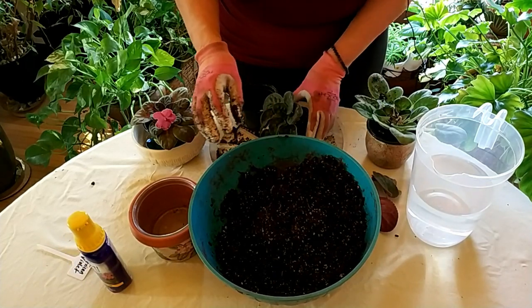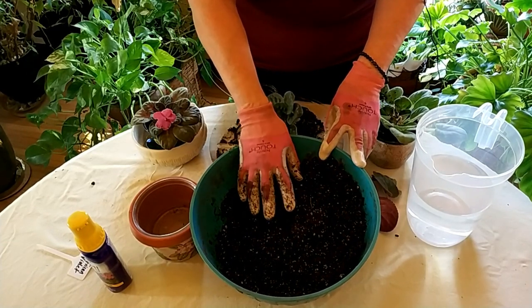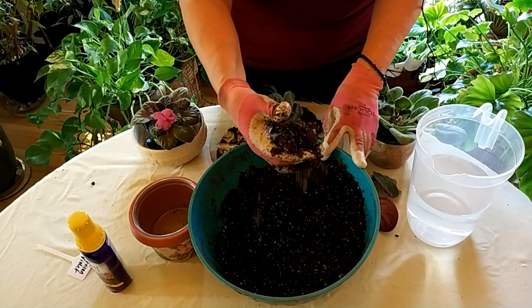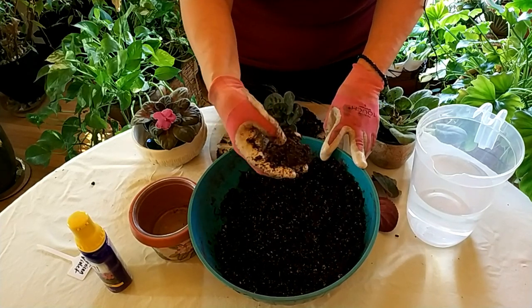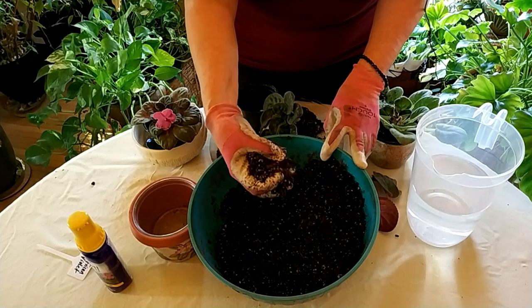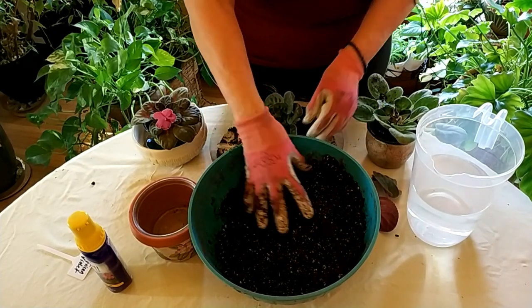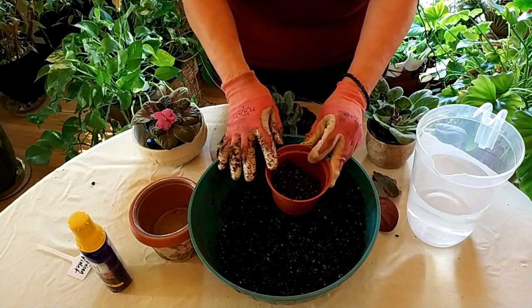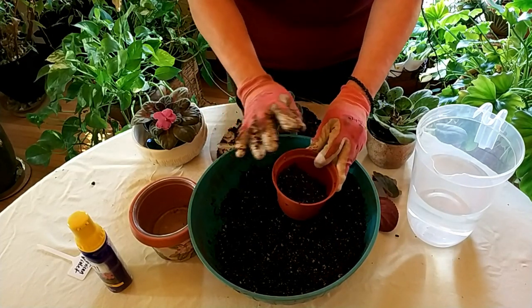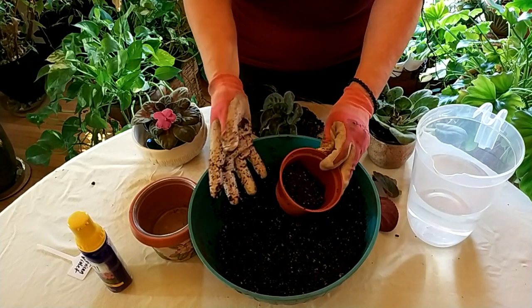I've added some water to the soil to moisten it. You want the soil to be moist — not soggy, but when you make a ball it should fall apart fairly easily. One reason you want it moist is that if you put dry soil in the pot, plant the plant, and then water, the soil is going to sink in the pot and you won't have enough soil.